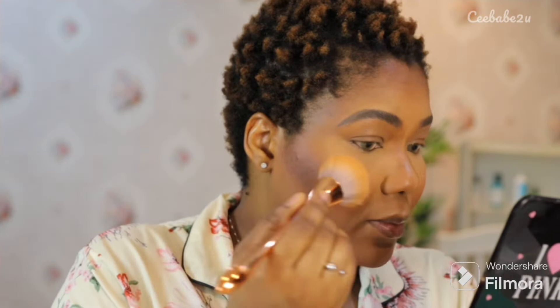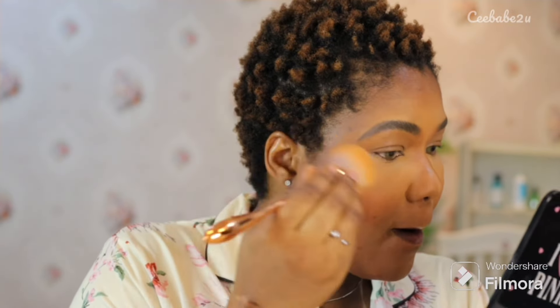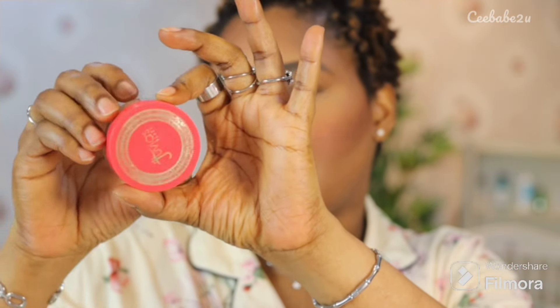I'm using the Juvia's Place beautiful blush palette to blush my face, using a beautiful pink and orange shade to achieve this look. I then used my powder brush to blend that out — you want to blend every harsh line out, because to get that smooth beautiful makeup you need to blend, blend, blend.